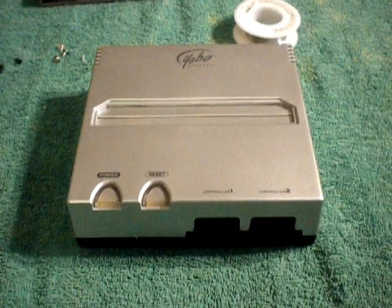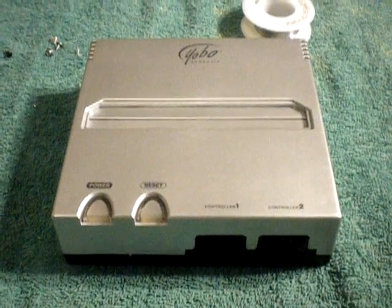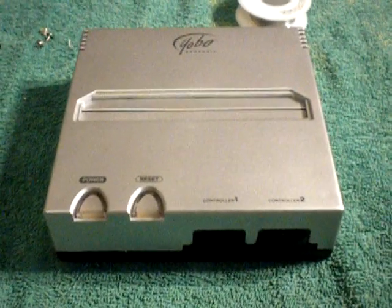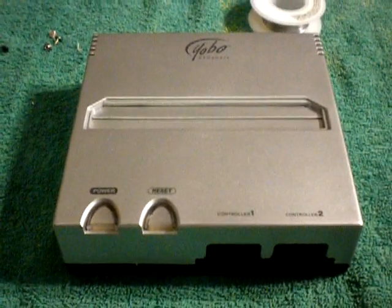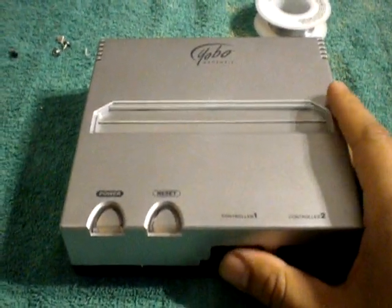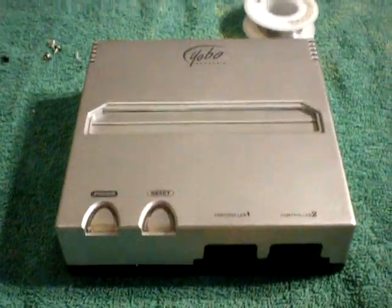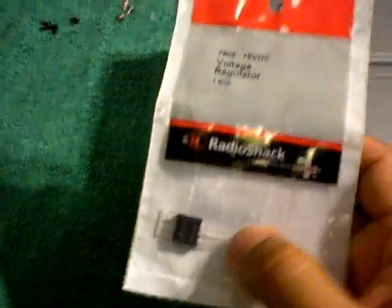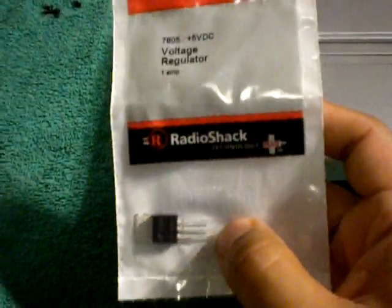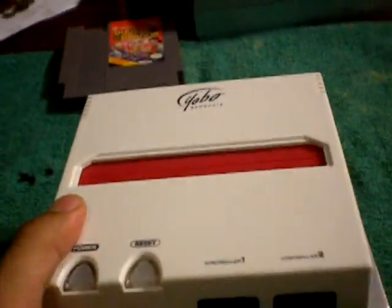Hello everyone, welcome back to Yakut the Games. Today I'm going to show you how to replace the voltage regulator on these UVO FC game consoles. Now, if you recall from my previous review, I didn't review these very well because the things wouldn't power on. Somebody had actually commented that it could be the voltage regulator, and I've already done it to this other one I have here, and it powers on again.